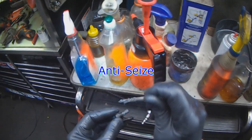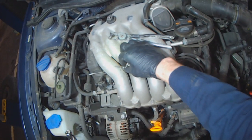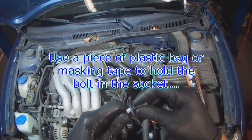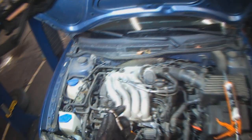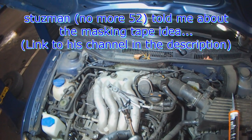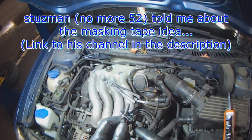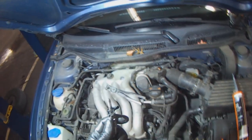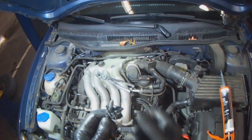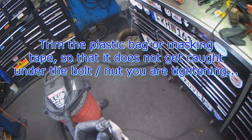I'm going to put some anti-seize on the bolts. To keep the bolt in place, I use an old glove and push the bolt in like this. Stussman52, another great YouTuber also known as Terry, had a great tip about using masking tape: put a strip of masking tape across the socket, push the bolt in, and it will hold it in place. Sometimes if there's excessive glove material, I trim it so it doesn't get caught under the bolt — but even if it does, it's not really a big deal.